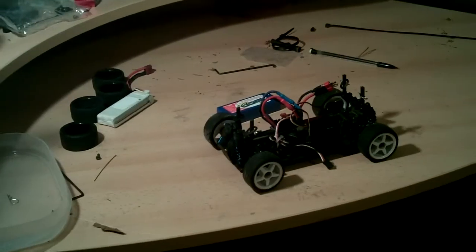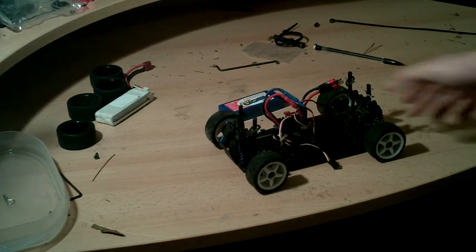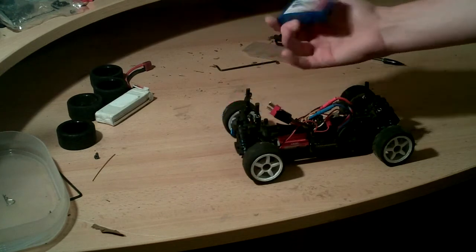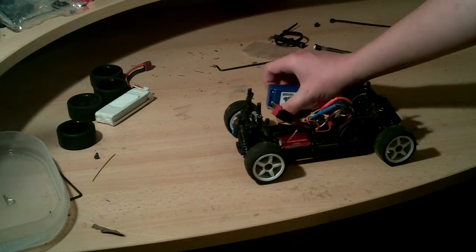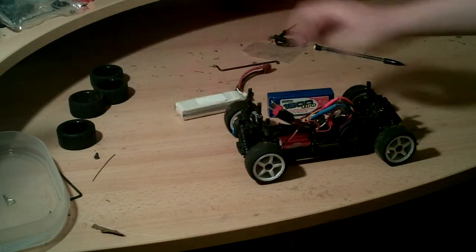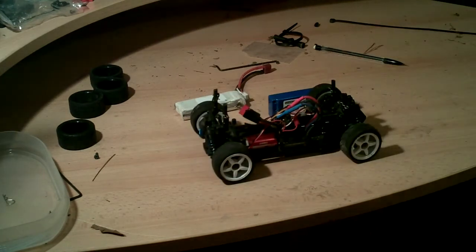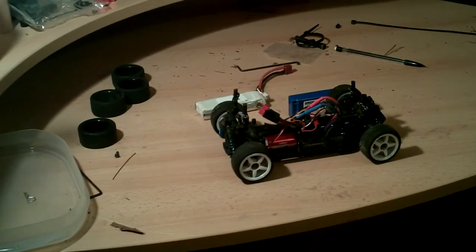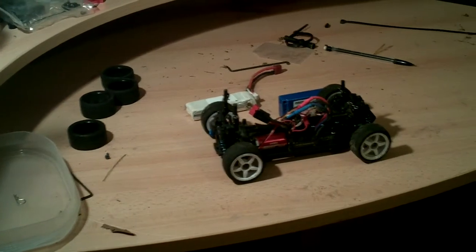Then I'm going to do 1/18th scale versus 1/10th scale on-road cars. As you can see here, I'm going to be running a brushless setup because that's what I have, as well as lipos and 1800mAh on stock tires. I'll get into the tires, the motor, and what's good for beginners if you've got a little bit more control over an RC car.